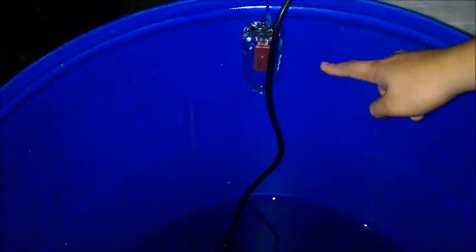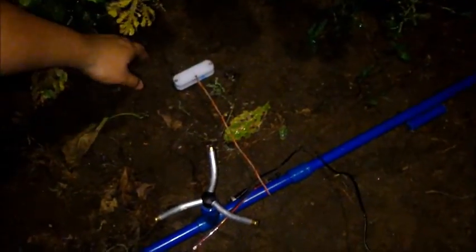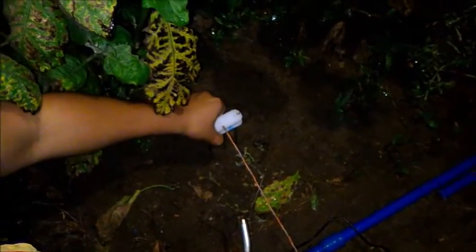This is tank two with clear water. It also has a submersible pump, water level sensor, and a float sensor. Now we are going to our pipelines with hose connection for soil moisture. This is our sprinkler.